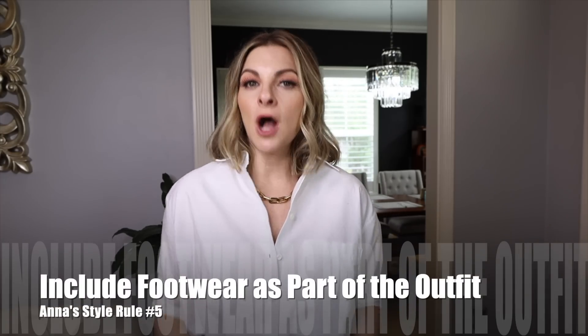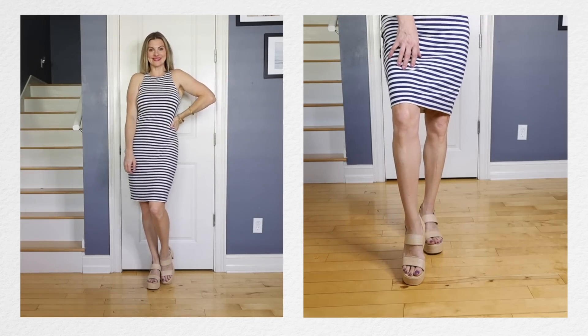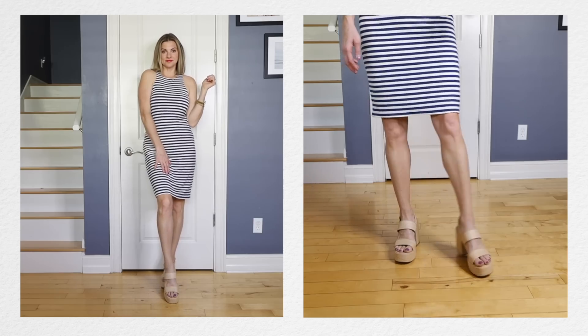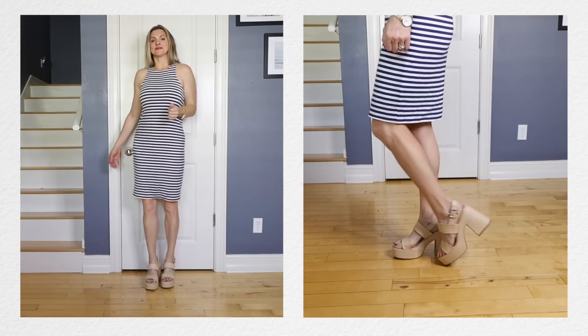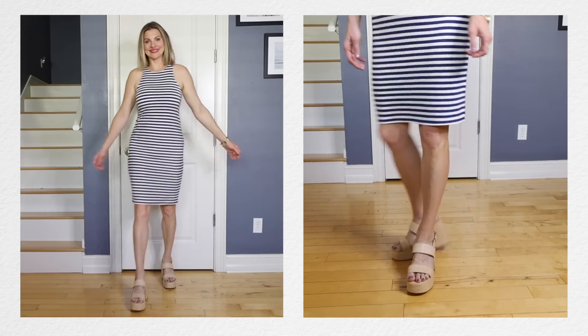Another spring style rule: I used to never really pay attention to exactly how my shoes coordinated with my outfit. For example, here I have a basic striped dress — very casual and classic — and I would just put it with some new sandals and be done with it. But even though these sandals go with the dress color-wise, I feel like they don't fit the dress's vibe and look out of place in this outfit.